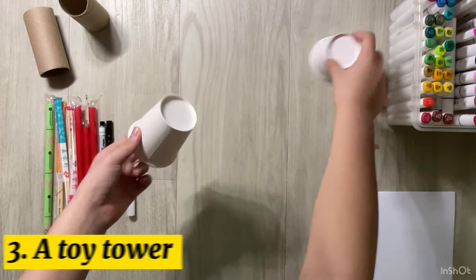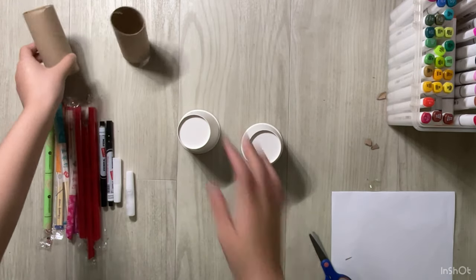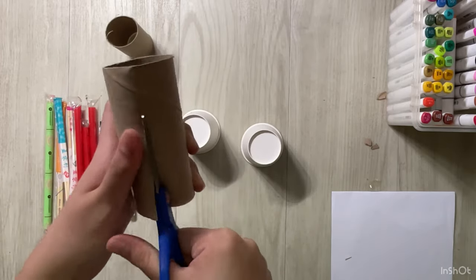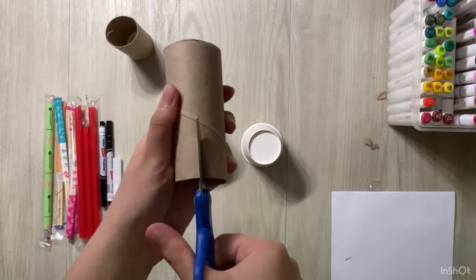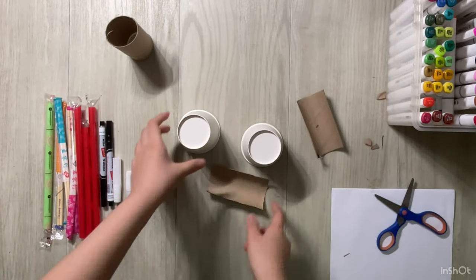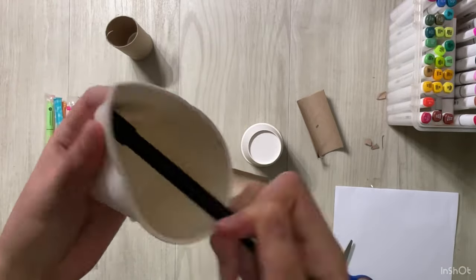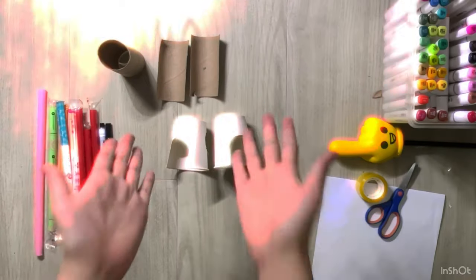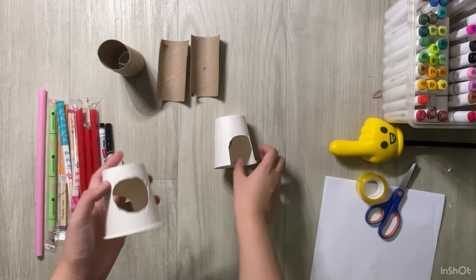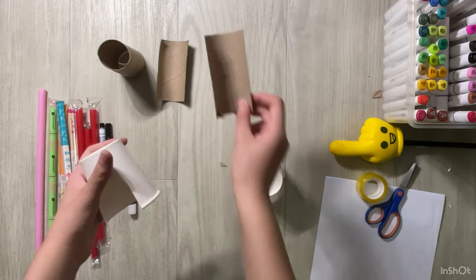Now let's make a toy tower for our hamster. We'll need two paper cups and a toilet roll. We're going to cut the toilet roll in half. Then we'll need to make holes on the cups. For each cup, we need a hole for the hamster to go in and another round hole to put the toilet roll. The toilet roll will connect the two cups.